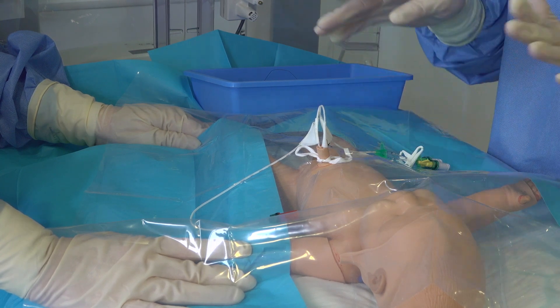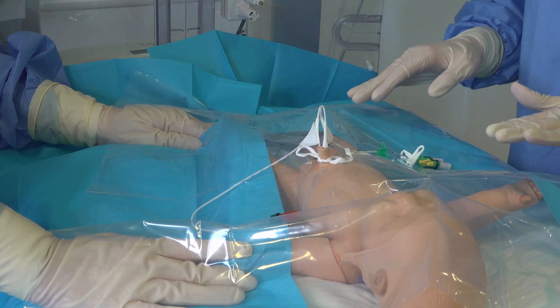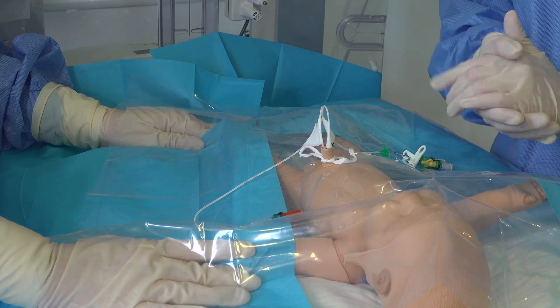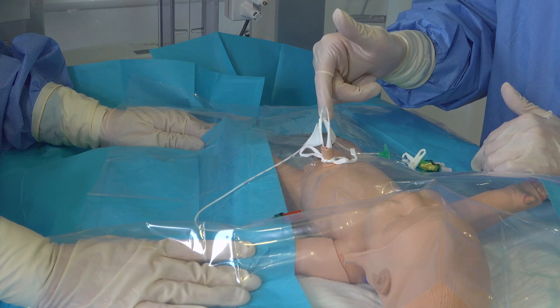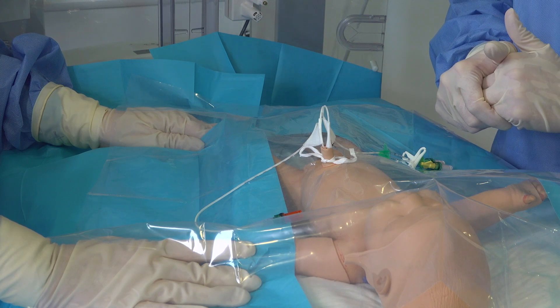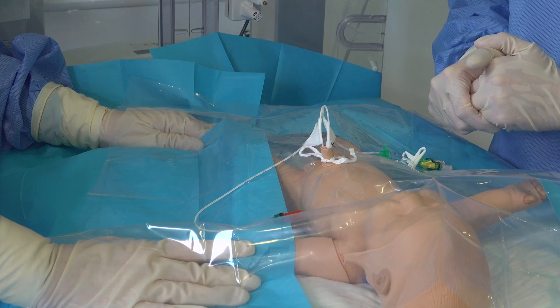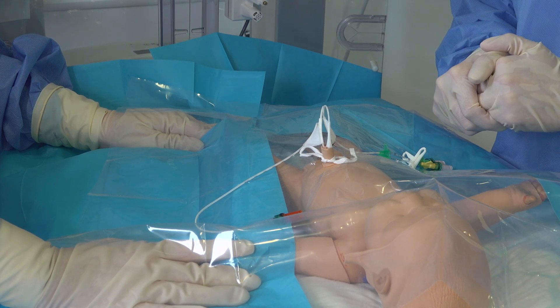Once we've done this we're going to remove our sterile drapes. Having inserted the line, I'm going to put the labels on my UAC and UVC. I will then request an X-ray to confirm position of the umbilical lines — that would be an abdomen and chest X-ray. Following this I would then complete the central line insertion checklist.